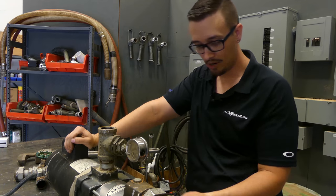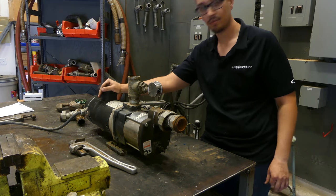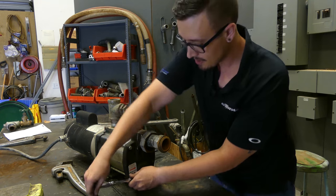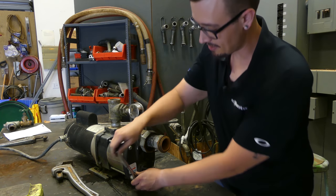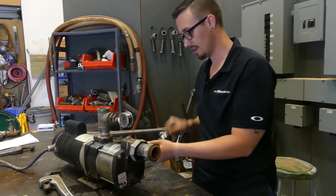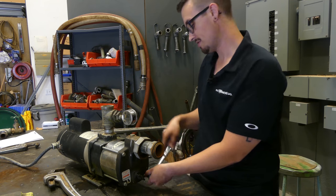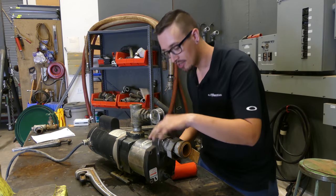Next thing we've got to do is pull these stages apart. There are four bolts here and it looks like we're going to have to use an allen wrench to get those undone. Interestingly, I had to take this pump apart three years ago because the customer burnt up the first set of impellers — he didn't have the pump properly primed. So I had to replace the impellers, and now we're going to take a look at those and see how they look. Got the bolts out, so let's get this part off.